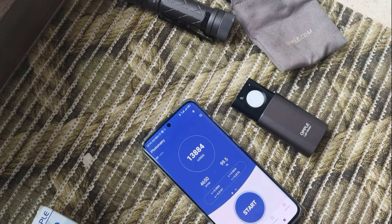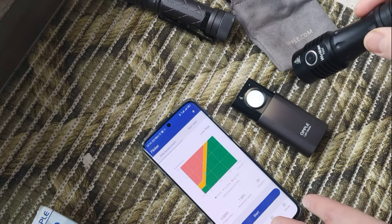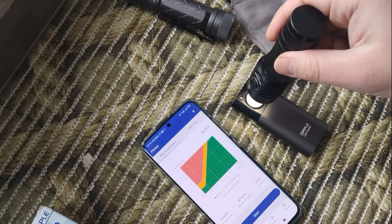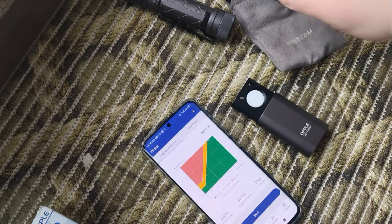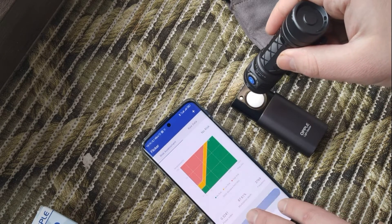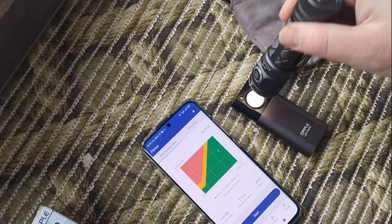Also let's start with moonlight mode, for example, and check what we have about flicker. No risk — all are fine. The same with the Skilhunt on moonlight — not bad.